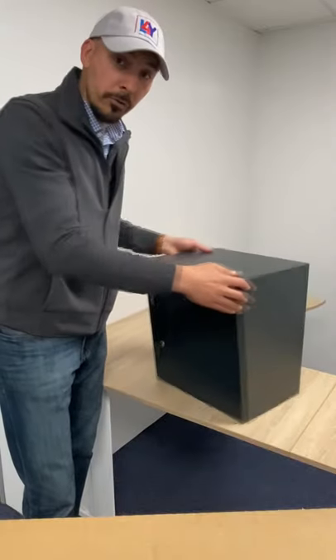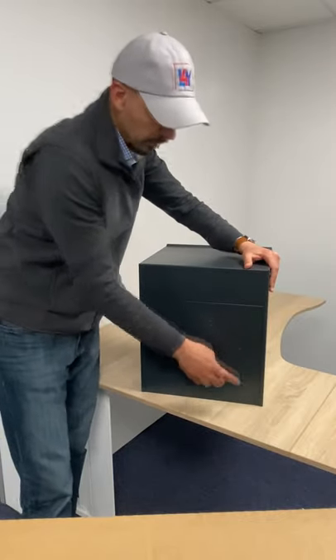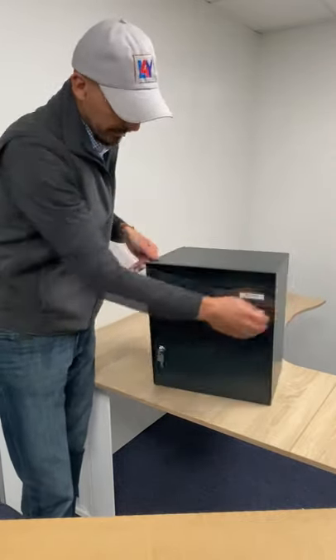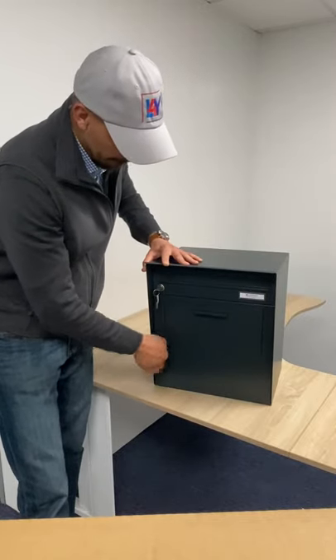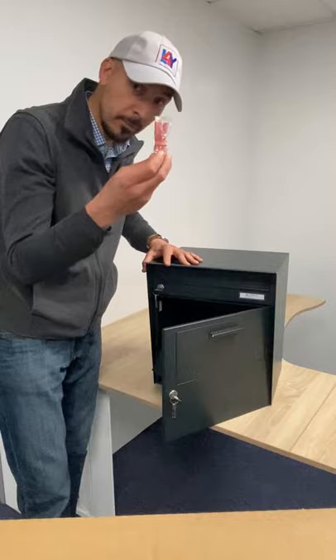This parcel box is already pre-drilled for wall mounting, so you have four holes at the back. The fixing kit is also included — it's inside the parcel box.